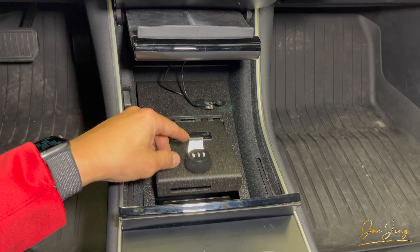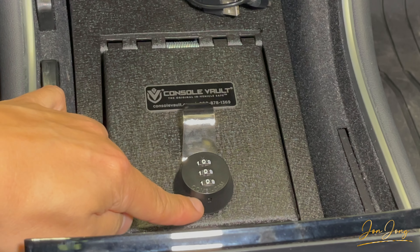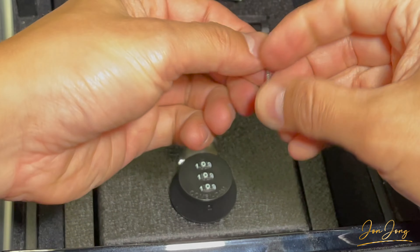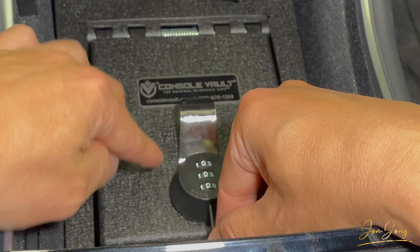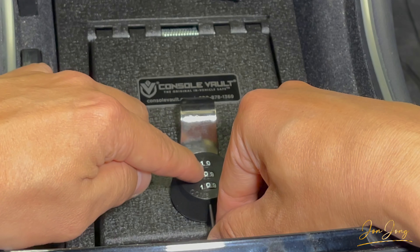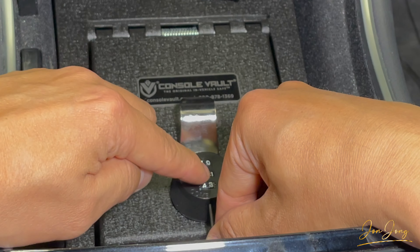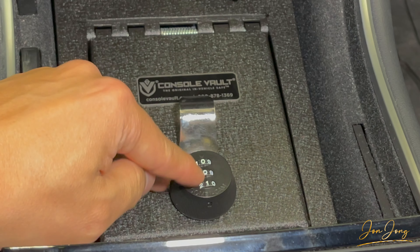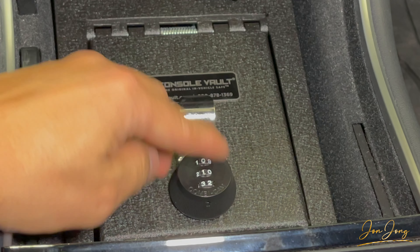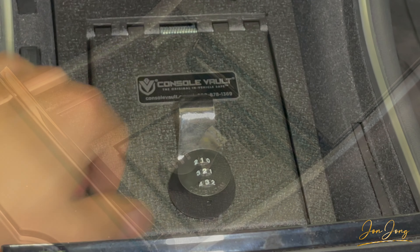The last step is to set our code. On the bottom there's a hole, and if you grab a pin or paper clip, you can push that in and change the code. So let's say I want to set one, two, three as my code — I'll release the pin and now my code is set to one, two, three. If I were to set it back to zero, zero, zero, that would not work. So I'd set it to one, two, three, and now that works.